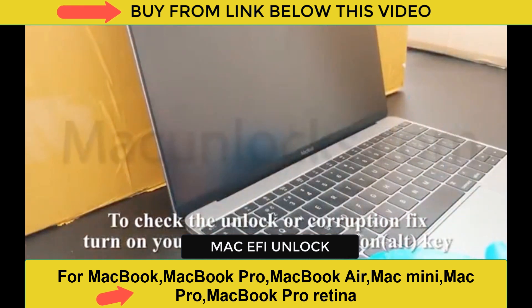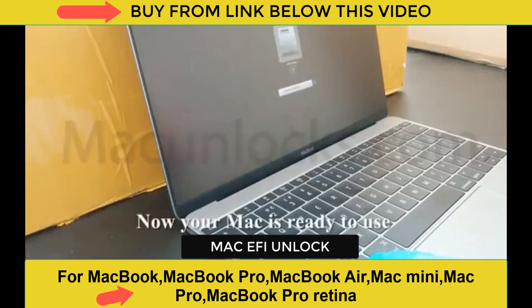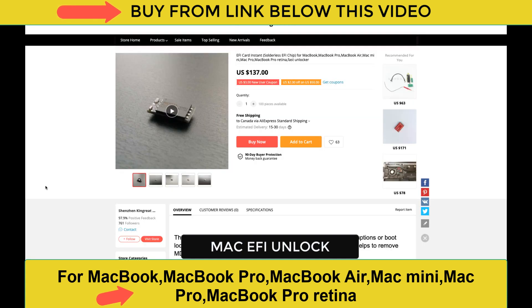You turn on the Mac and you don't even need to plug it in. You don't need it to check if the battery is charging. It will clear the padlock and clear the pin code. This device you can buy from AliExpress — check the link below this video. It's $137, but if you have a $2,000 computer and you're complaining about $137 to get your Mac unlocked, I don't know what to say.